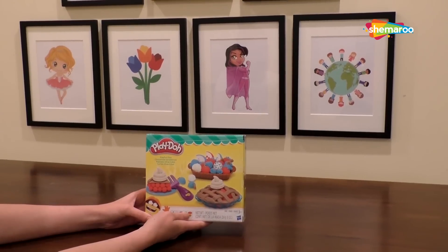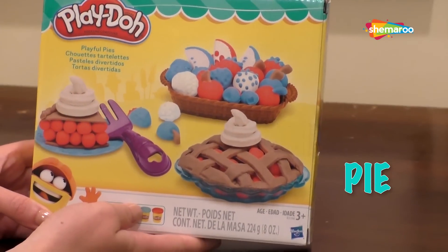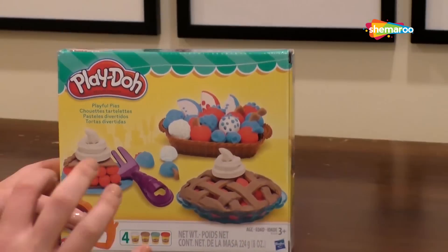This is an exciting one today. We have a Play-Doh Playful Pies set. We're going to be baking up some pies, making different combinations of different fruit fillings.